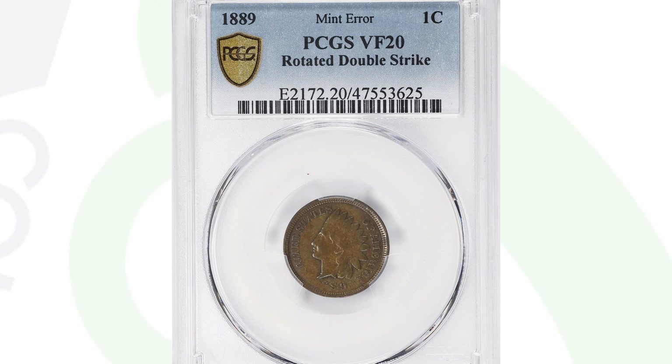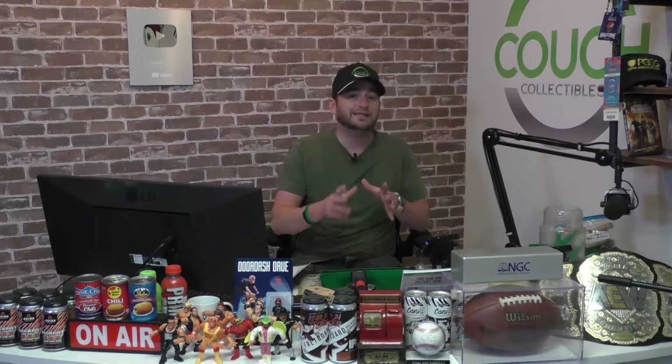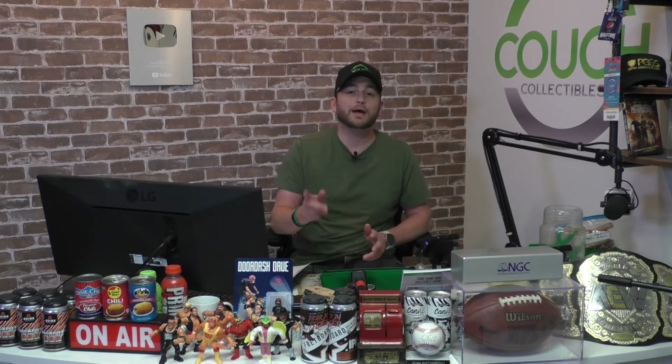If it were a higher grade or better condition it could have sold for even more — maybe into the thousands — but $360 in that condition is solid. Always inspect your old coins and your coin collection, whether inherited or purchased, and go through each coin closely so you don't pass up a valuable mint error.